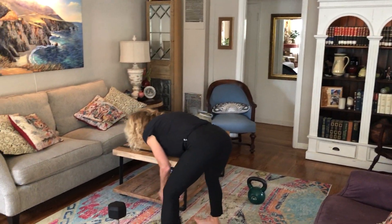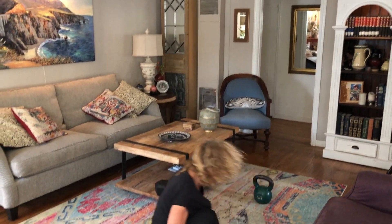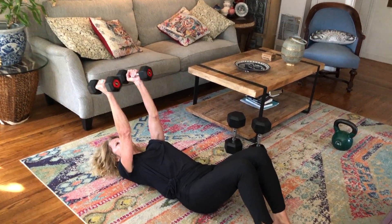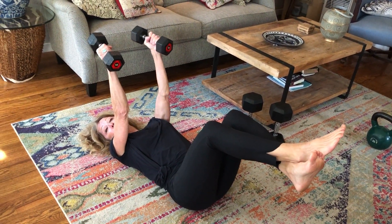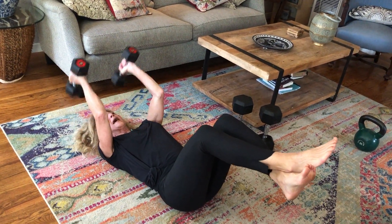Then I went back to just my upper body and took a pair of lighter weights and did tricep extensions like this. I put my legs up and did a nice little tricep extension. If your weights are too light, go down, halfway, down and up. Believe me, that will get hard.